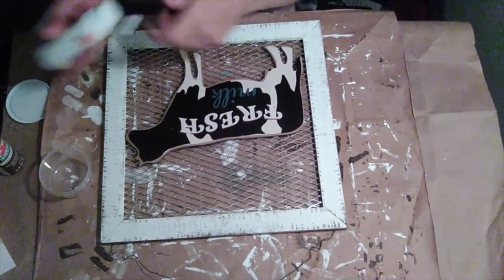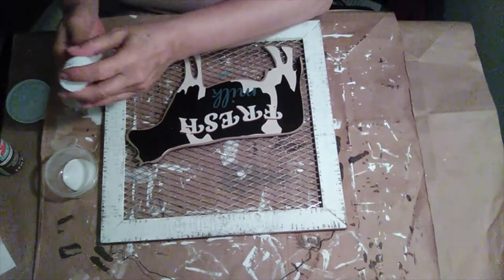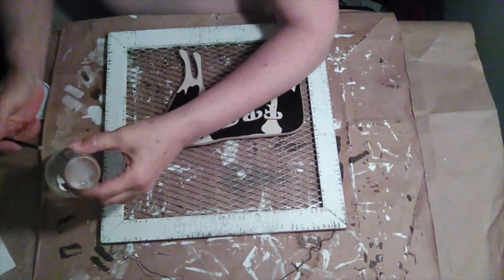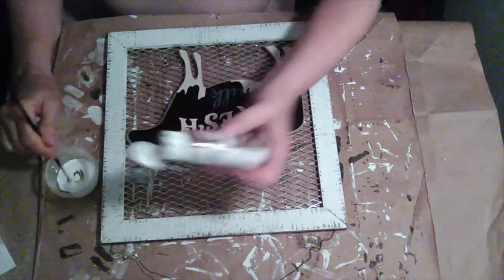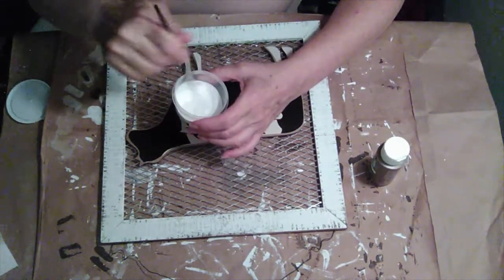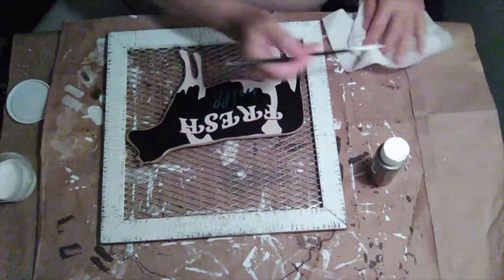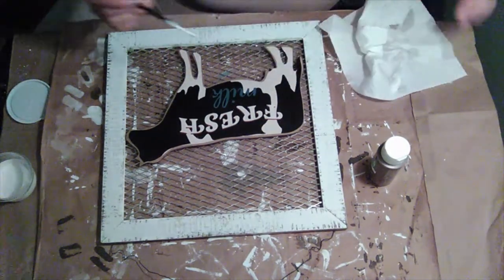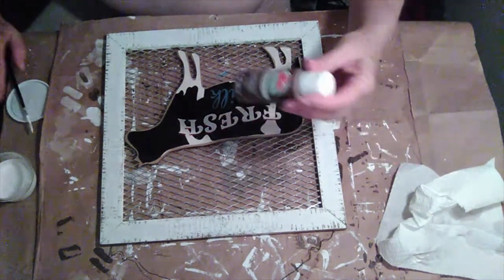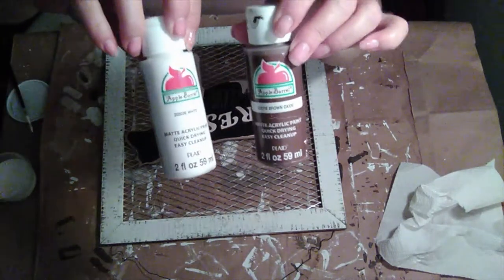I'm going to mix up some white with a touch of brown. I'm just going to test the color on my paper towel. I'll go with this color — I used brown oxide and just some white, both from Apple Barrel.